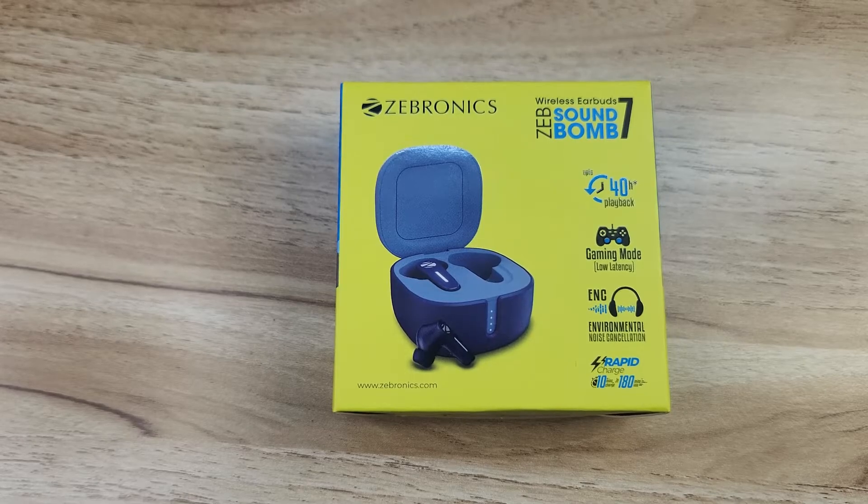This is Stricted Over Unboxing. This is Jebronics Soundbomb 7 TWS, recently launched on Amazon. In the previous version I had the Soundbomb 5, and now I have the Soundbomb 7.